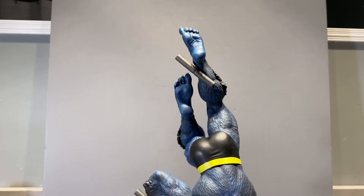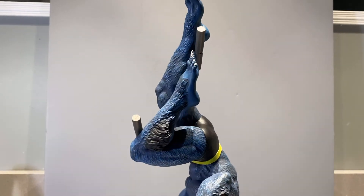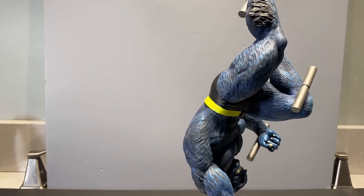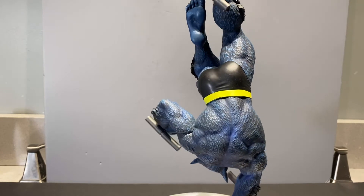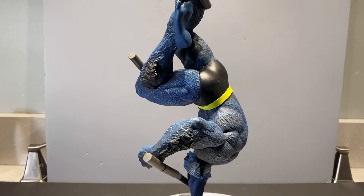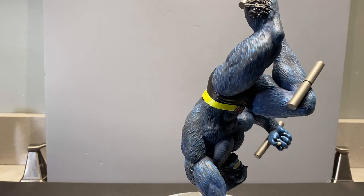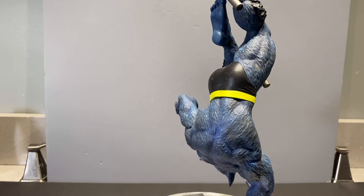Definitely loving the sculpt on this thing. Great attention to detail was taken by Diamond Select. As we move down the figure, we can see more of that sculpt for the blue fur on his back. Lots of really nice musculature there in the sculpt. Looking really good, and great sculpt work on the face as well — that kind of almost sinister grin he's got. Very confident in his ability.